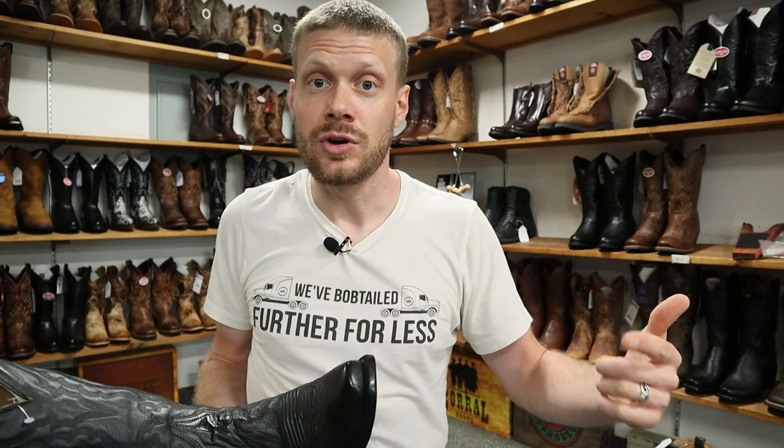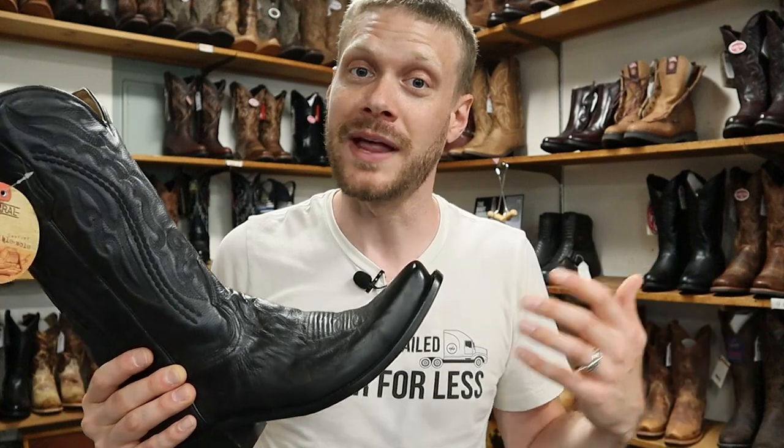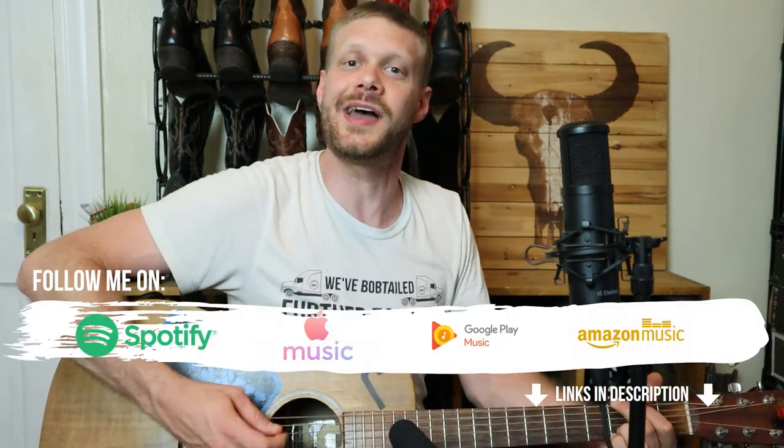If you're ever traveling through Massachusetts on the 90, head on up to Northboro, Massachusetts right here at Wayne's Western World — he'll give you 15% off your purchase if you mention me and that you watched this video on YouTube. It's already at a good price, so you can't go wrong. If you're looking for a black dress boot, let me know what you think of this Corral boot model number A3446 down in the comments. Thank you so much for watching — don't forget to subscribe and I'll see you around, peace.